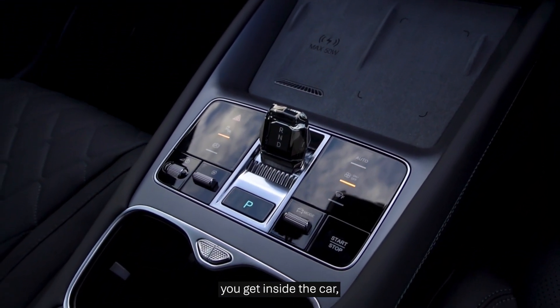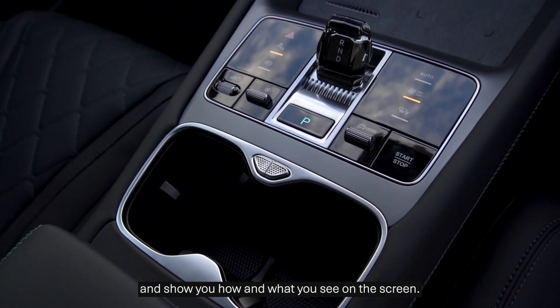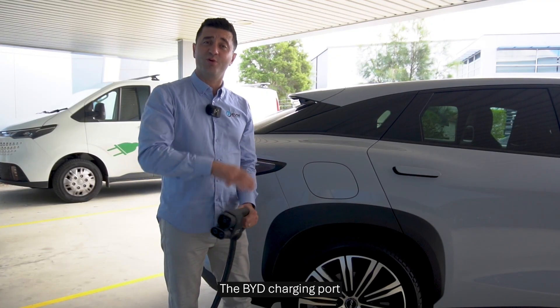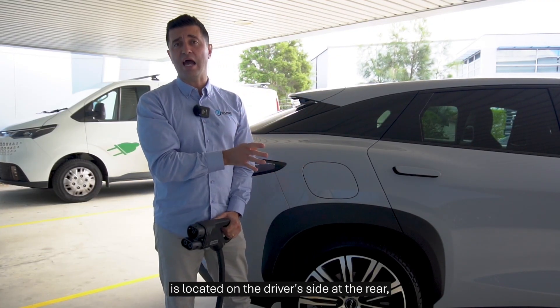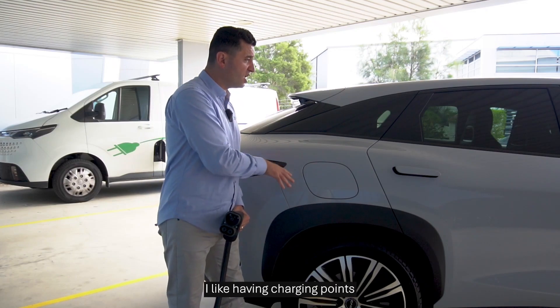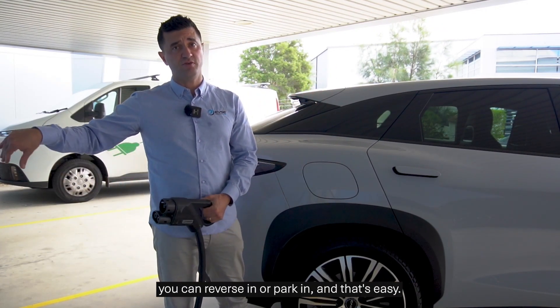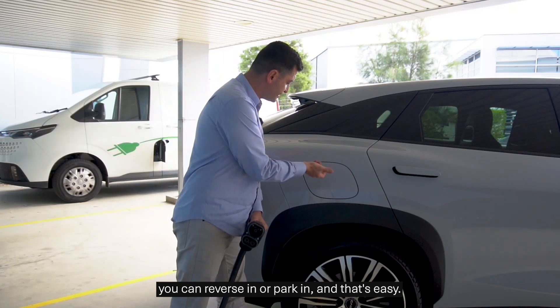So let's tell you what you get inside the car, and then we'll plug in and show you how and what you'll see on the screen. The BYD charging port is located on the driver's side at the rear, and that makes it easy. I like having charging points either at the back or right at the front — that way, when you need to use a charger, you can reverse in or park in, and that's easy.